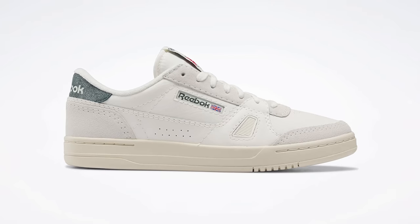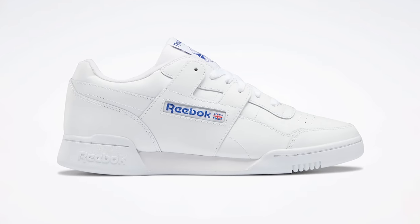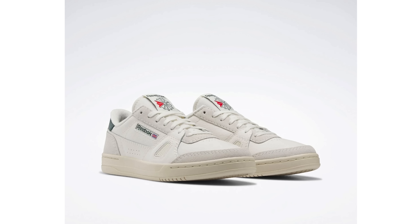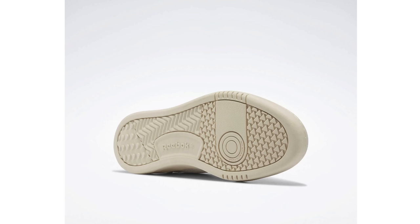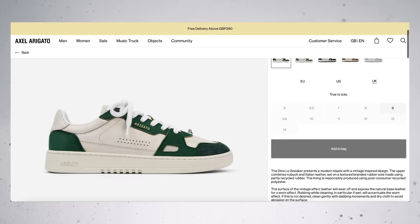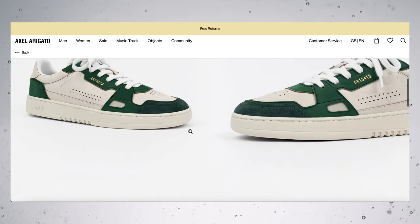The next sneaker is the Reebok LT Court. I've always liked Reebok sneakers ever since I was a kid, but the ones you always hear about are the Reebok Club C85s and the Workout Plus. If you were to blend the Club C and the Workout Plus together, I think that creates the LT Court. This shoe's got a really retro feel to it — I've never seen anyone wearing these outside, so they're definitely underrated. My favourite colourway is the Chalk White and Forest Green, and I'll link them in the description. If you want something more premium that gives off a similar look to the LT Court, then check out the Axel Arigato Dice Low. The materials are going to be nicer, but the price point does reflect that.